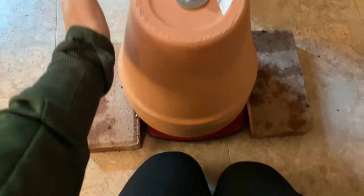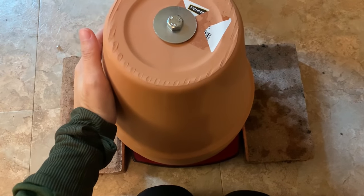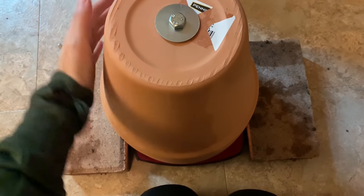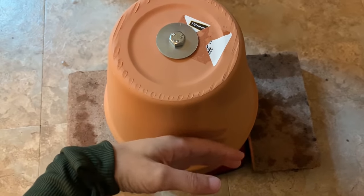My gas stove emits way more heat than this terracotta pot. I could just turn on my gas stove for a second and that would be a better hand warmer and a better little room warmer than this terracotta pot. I'm not sold on this DIY heater. I don't even think it's a really good hand warmer — I have to get super close, my hand basically almost touching it, just to feel any sort of heat.